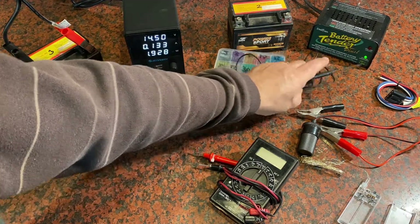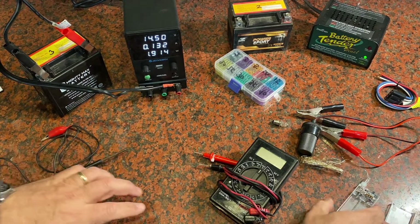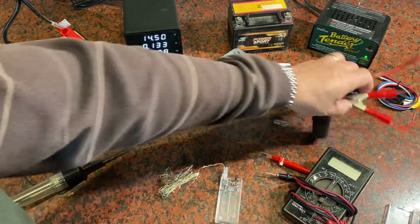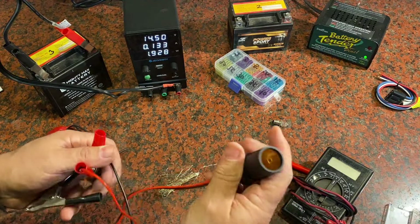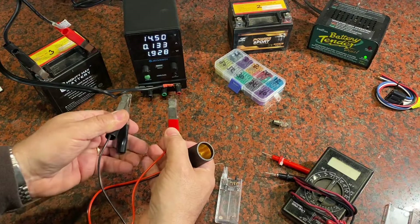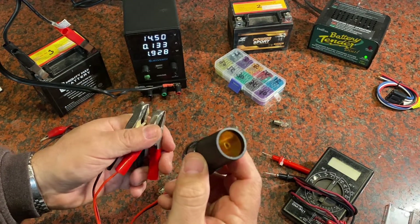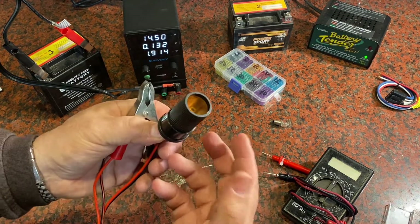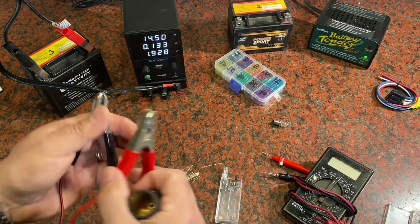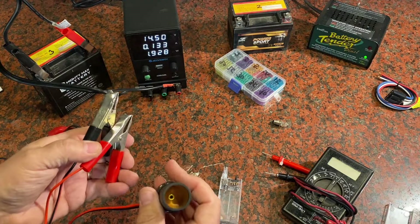Something else that's really cool with this power supply is using it to diagnose problems with electronics. If I was going to test accessories in my vehicle, I could hook this up to the connection points on the power supply and use this cigarette lighter 12-volt port to test a CarPlay device, stereo, or radio I want to connect into my vehicle. If you need a DC power source, here you go.